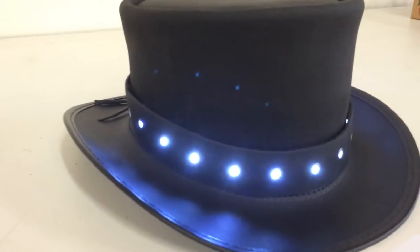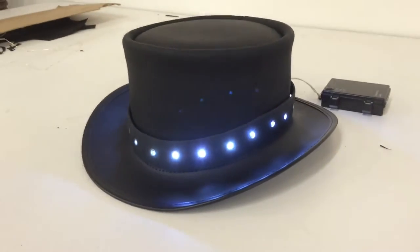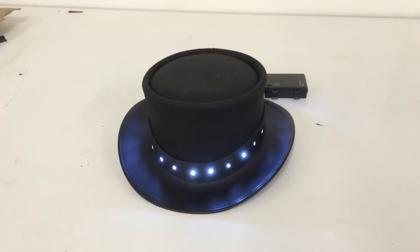This hat just came out today. I don't want you guys to get too excited yet because it's not part of the line and it's not for sale, but I just wanted to share it with you and get some feedback. If you like it, don't like it, let us know. Thanks.